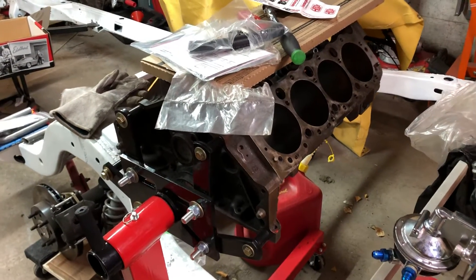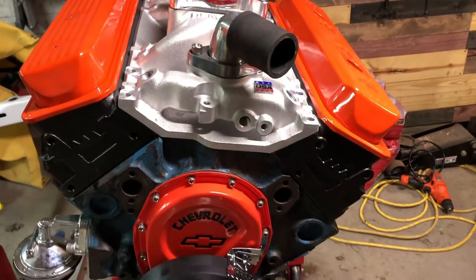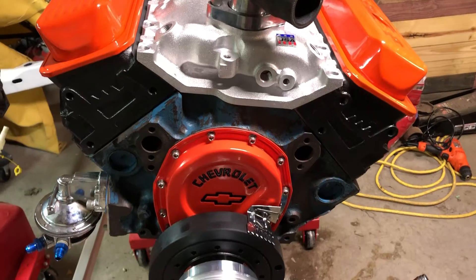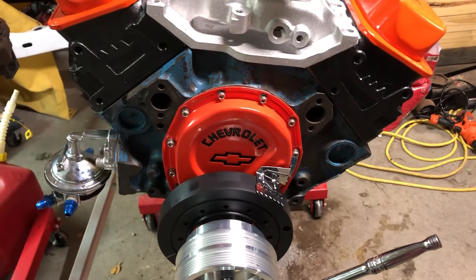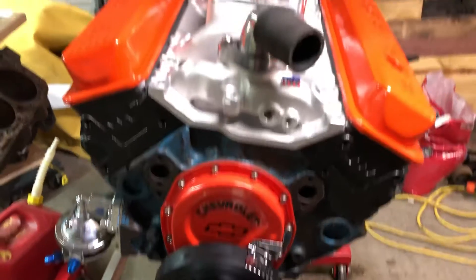I don't know, that does look pretty good. Should I have painted it blue, or painted it black like the heads? Maybe paint it white — who knows.